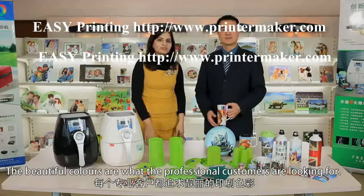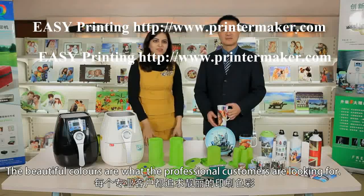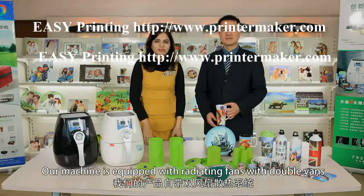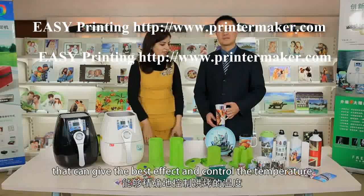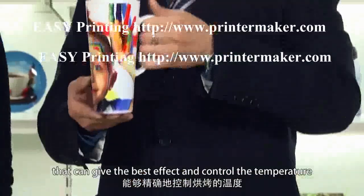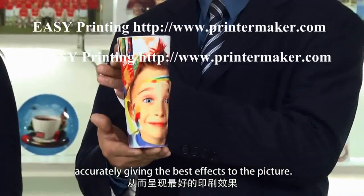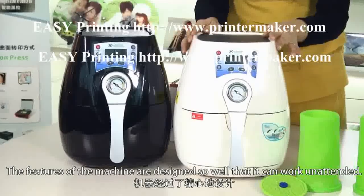Though it is small and light, it can print over 40 different types of items — including phone covers and plates. The beautiful colors our professional customers are looking for are delivered by radiating fans with double veins, which give the best effect and accurately control the temperature.